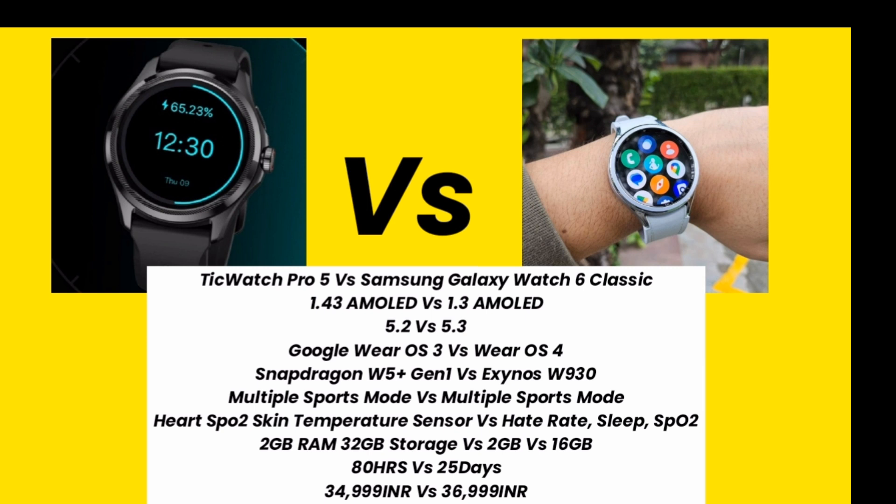Both smartwatches support Google Wear OS. Talking about the processor, TicWatch Pro 5 has a Snapdragon W5+ Gen 1 processor and Samsung Galaxy Watch 6 Classic has an Exynos W930 processor. Both smartwatches have multiple sports modes, heart rate sensor, SpO2 sensor, and skin temperature sensor.